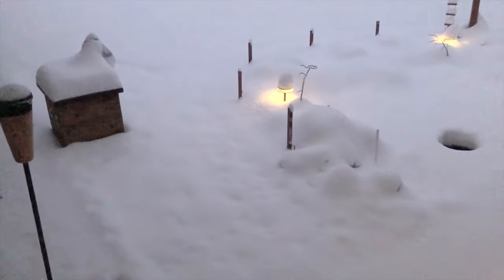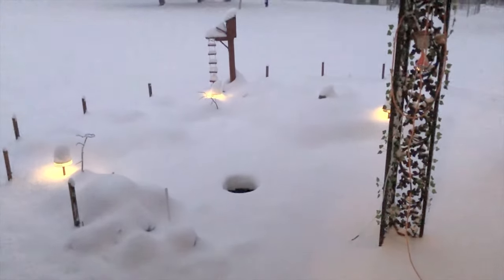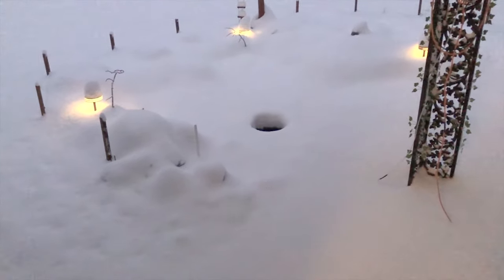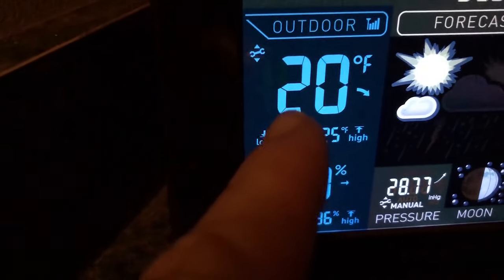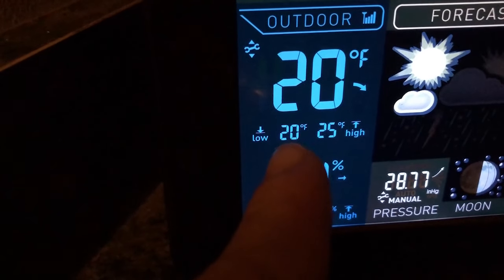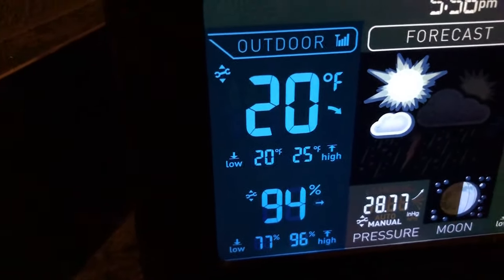We're on day six and you can see we got a lot of snow — about 10 inches. And you can see the hole there is still open. Just for reference, this is the current temperature — 20 degrees Fahrenheit at the end of the day. It was 20 degrees since midnight and only got up to 25, so that's been the temperature for the entire day.